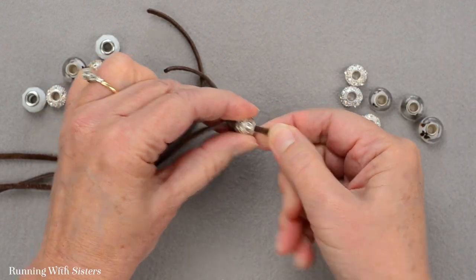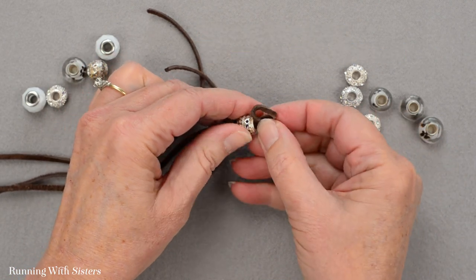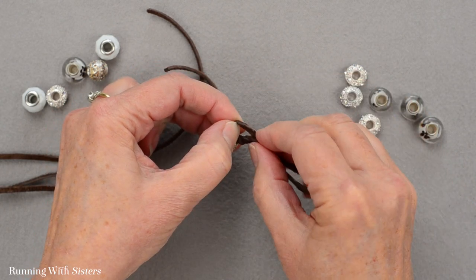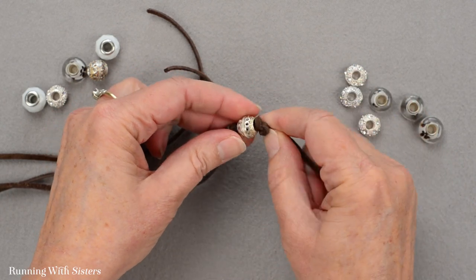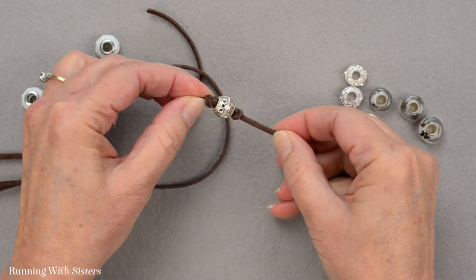Here's my first bead. Then I'm going to tie another knot on the other side of this bead — making the loop and going under that loop, holding it in place so that I get the knot right on the other side of that bead. That holds the bead in place.